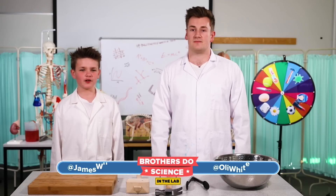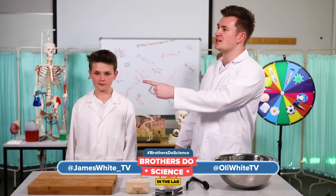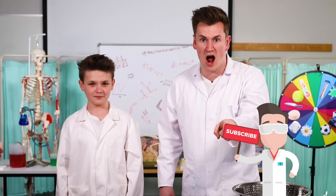This is a series where we freeze things with liquid nitrogen, with the help from our scientist friend, Dr. Brad. There he is — the good old thumbs up from the mystery man. We're freezing stuff every week, so you must subscribe.